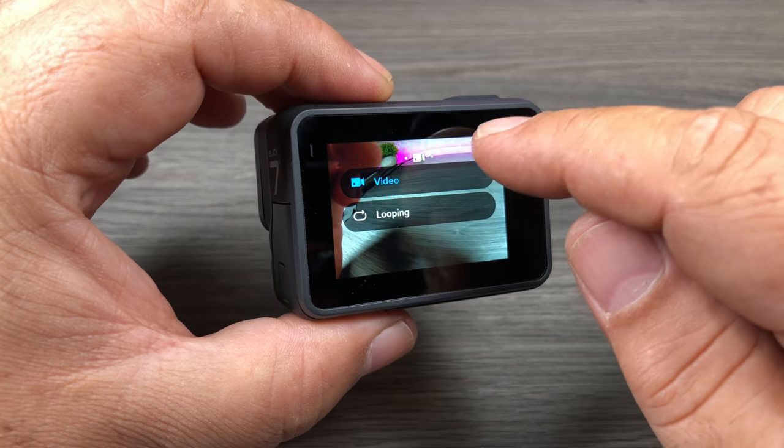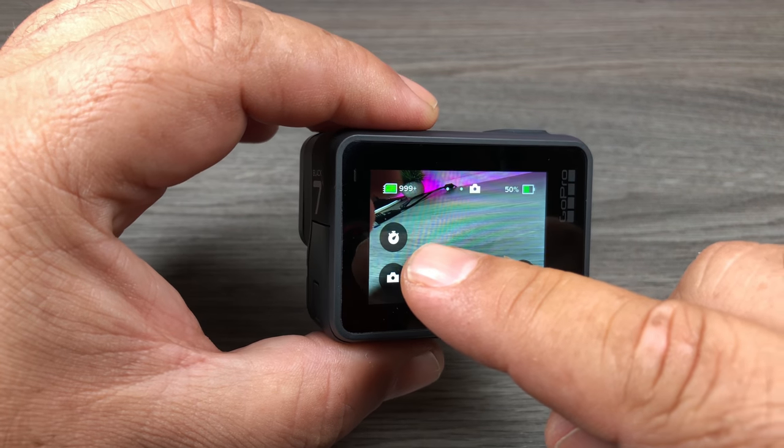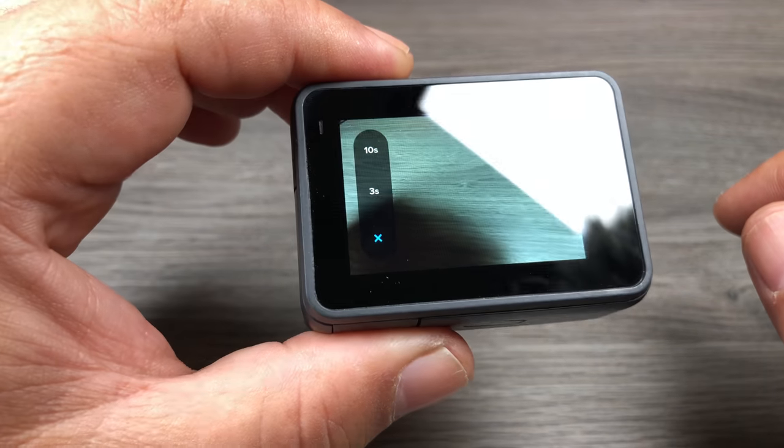If we go over to photo mode, you can see there on the left hand side the photo timer icon. If we click on it, it gives us a 3 and 10 second delay.